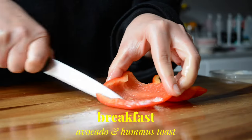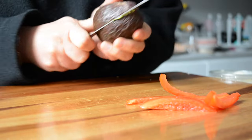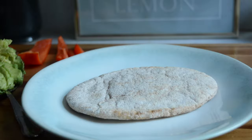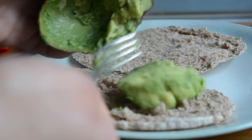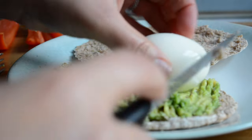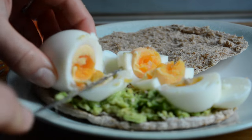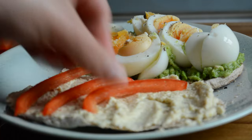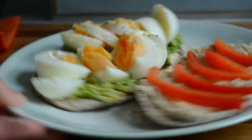For breakfast I'm starting by chopping up a bit of pepper. I'm also mashing up half an avocado ready for my pita toast. Once I toasted my pita I cut it in half and topped one half with the avocado, then topped with two boiled eggs and seasoned with salt and pepper. And for the other half I'm doing some hummus and topping with the pepper slices. This is such a great combo and so filling especially with the protein smoothie.